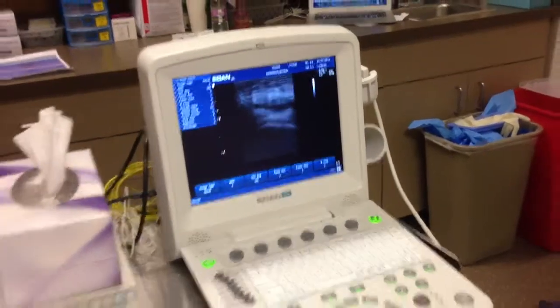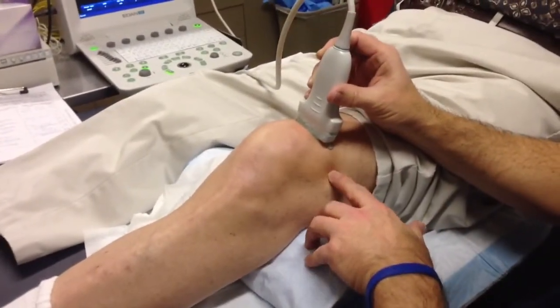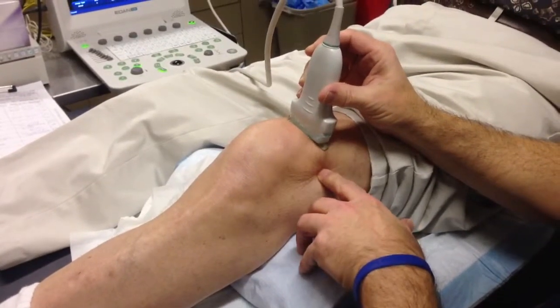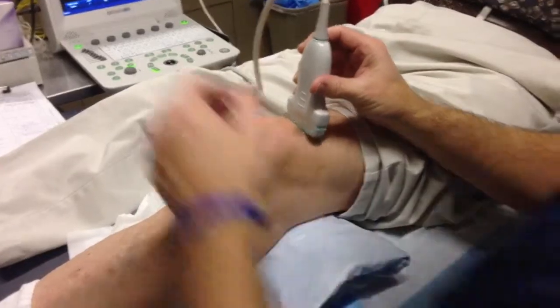Come back and show the knee one more time — you can see I'm going for just this soft spot in between here, and that's our entry point right here. So that's where I'm going to go in. You can pause there. Just be careful.